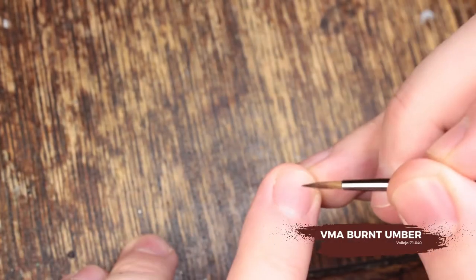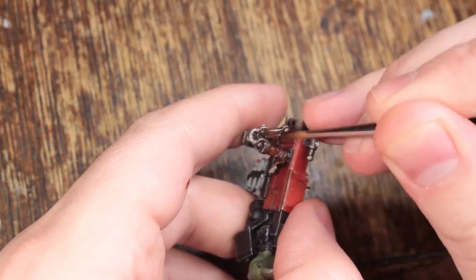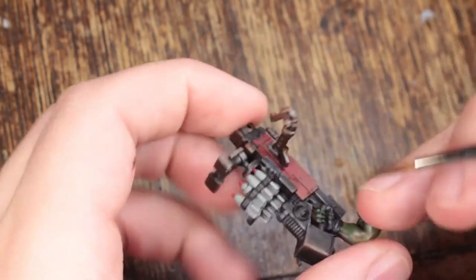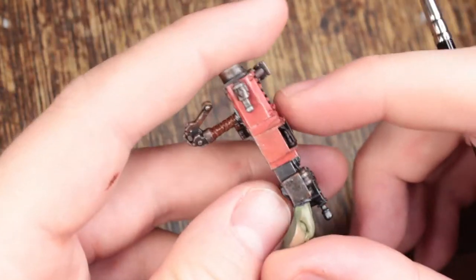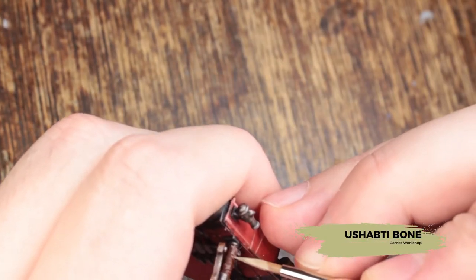Now we're going to use some Burnt Umber — it's a nice thin paint so you don't need to thin this down normally because it's an airbrush paint. We're going to use that to tint what we've done so far back to that Burnt Umber colour, making it look like the scratches have been trapped under the wax. Now using Shabti Bone for our final highlight on the leather areas, also reinforcing some of the deeper scratches.